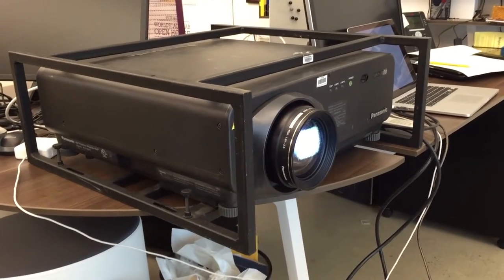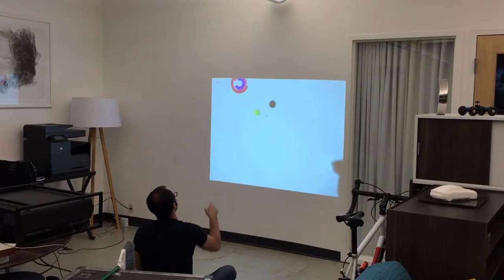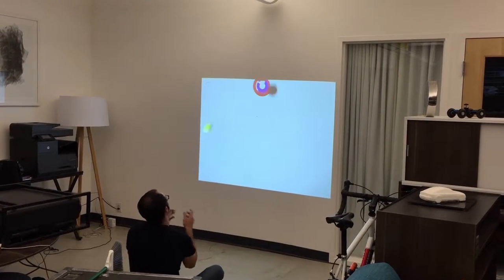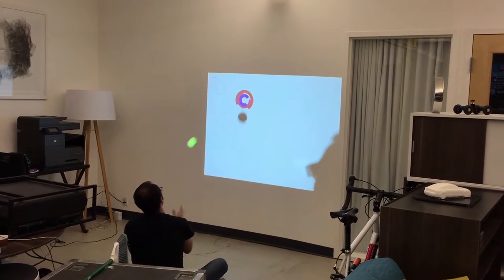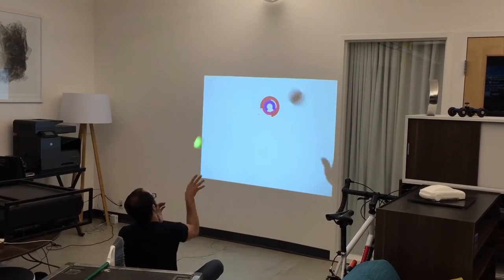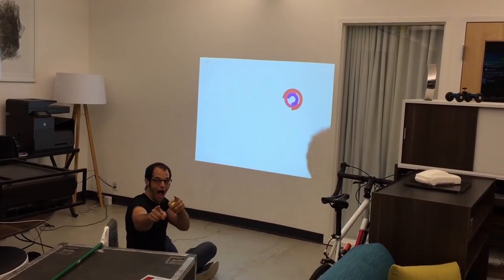What the heck? Grab a projector. The calibration's a little off, but our proof of concept seems to be a success. Woo-hoo!